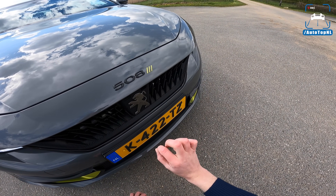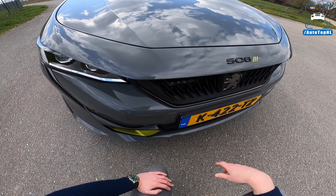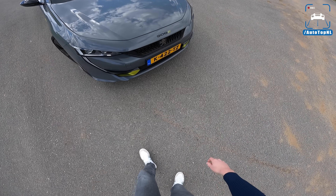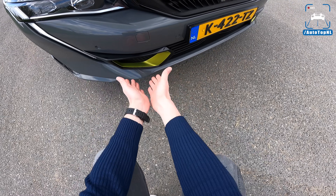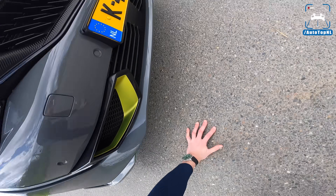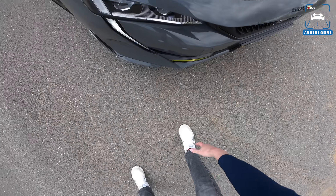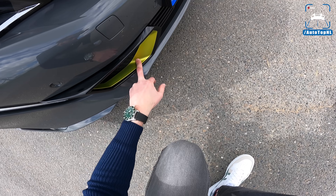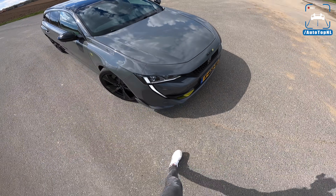I really like the fact that this color and these details come back all around the car, and I think they've done that in a very clever way. The front bumper is much more aggressive than on a standard 508, because it has these massive air intakes, which are real. They look like they really grab a lot of air, and that kryptonite color in there just makes it look super special and very recognizable.